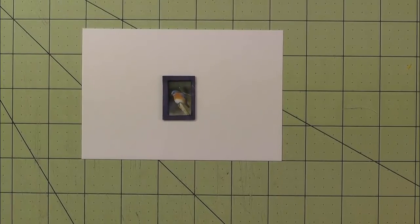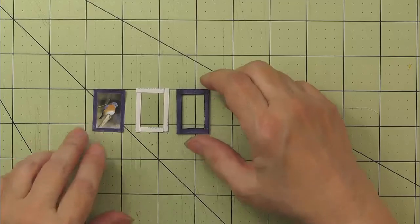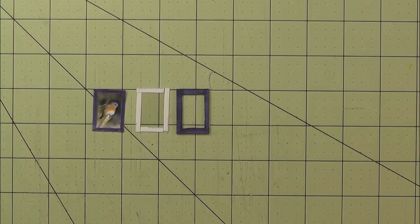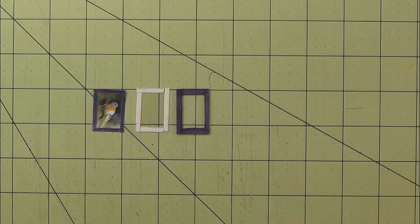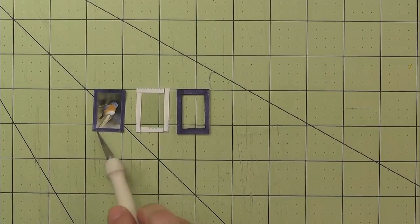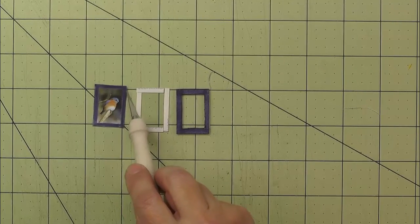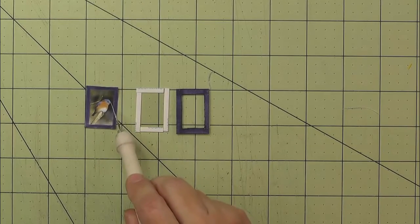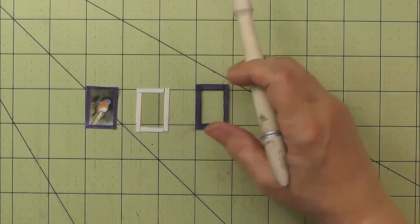The next object we're going to look at is this framed picture of a bird. It consists of three parts. The first is an image that I downloaded on my computer and printed out on my printer — it was a copyright-free image. The image itself is 5/8 of an inch wide by an inch tall, and I allowed an extra 1/8 of an inch all the way around so that it would be the same size as my frame. So the frame has a 1/8 inch border.